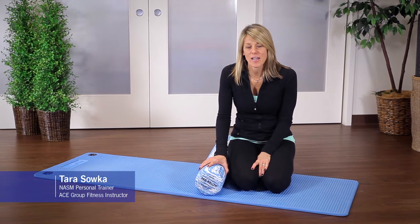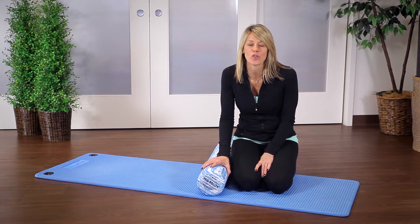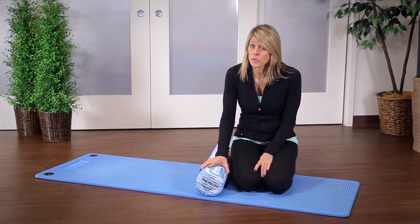Hi, this is Tara from OPTP and today I'm going to show you some advanced core exercises you can do using your foam roller. The roller I'm using today is our Pro Roller Blue Standard Roller.